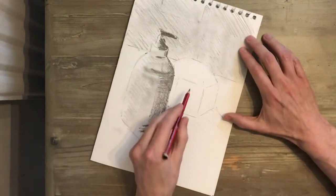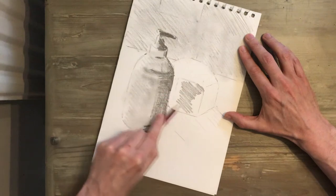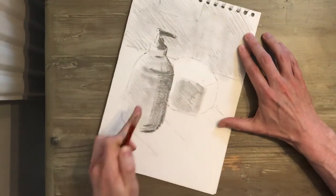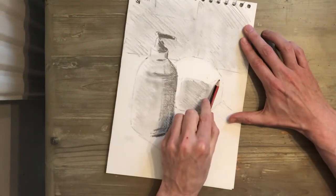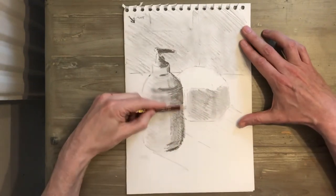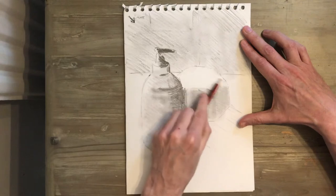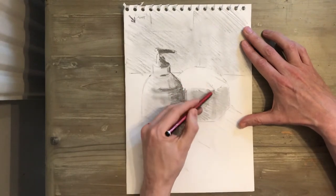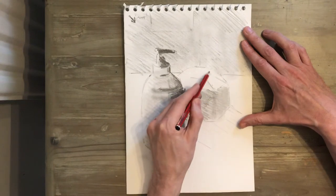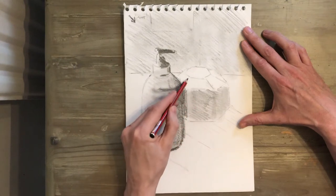Now on this second object, it's a kind of hexagonal shape. I'm looking at which of these planes have the darkest tones. Down here it's very dark because the light can't get down there, especially in here as well, so I'm just going to go dark in there. I'm going to leave the top bit relatively light because the light is hitting the top part.